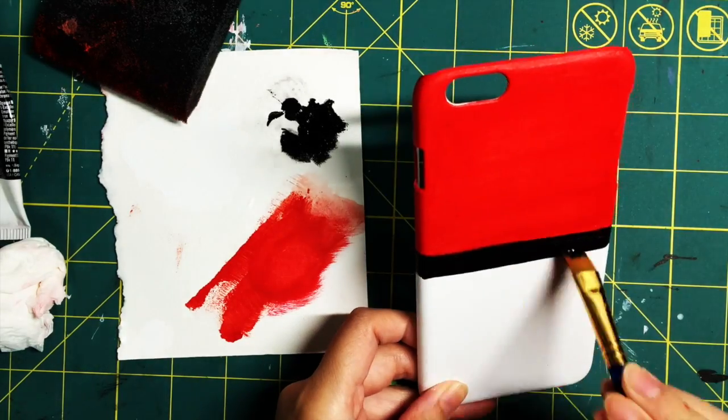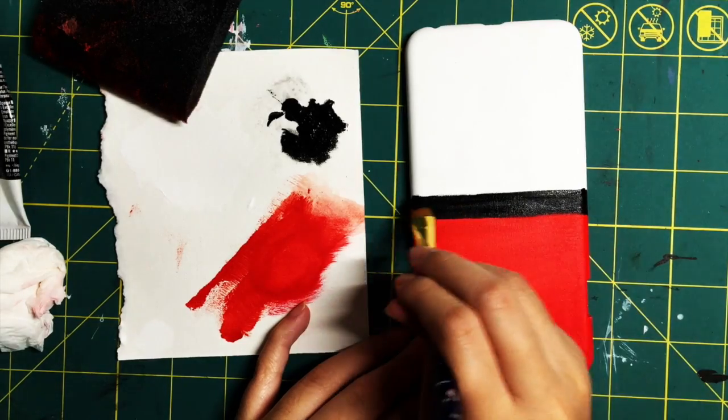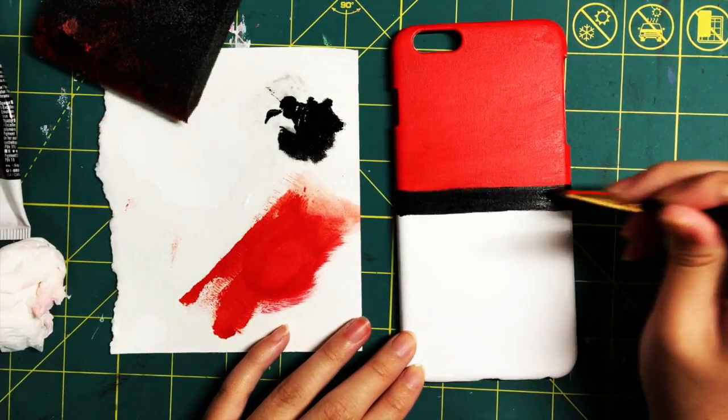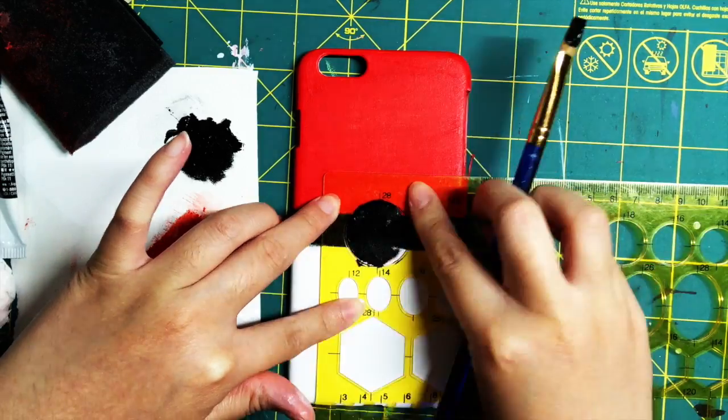You don't have to use black paint — you can use a paint marker or a Sharpie. Not sure exactly how that will turn out, but if you don't want to draw your straight line with paint, just use something else. This project is very flexible so you can pretty much do whatever you want.